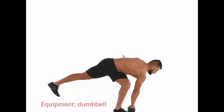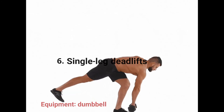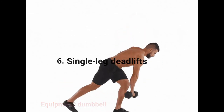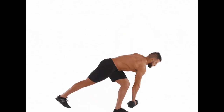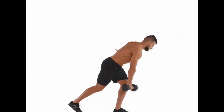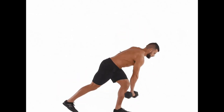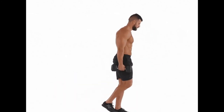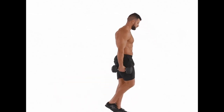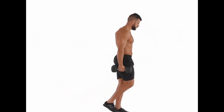Exercise 6: Single leg deadlifts. This exercise challenges your balance and requires stability and leg strength. Grab a light to moderate dumbbell. Begin standing with a dumbbell in your right hand and your knees slightly bent. Hinging at the hips, begin to kick your left leg straight back behind you, lowering the dumbbell down toward the ground. When you reach a comfortable height with your left leg, slowly return to the starting position in a controlled motion, squeezing your right glute. Ensure that your pelvis stays square to the ground during the movement. Repeat 10–12 reps before moving the weight to your left hand and repeating on the left leg.